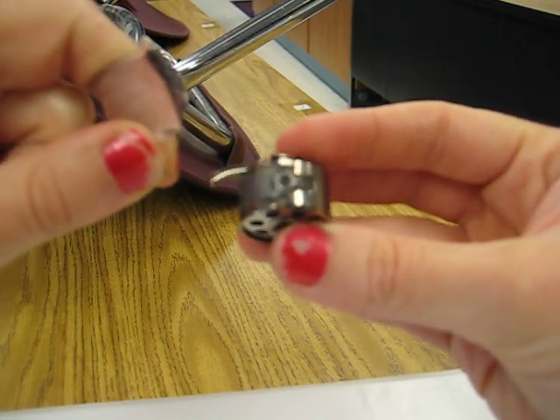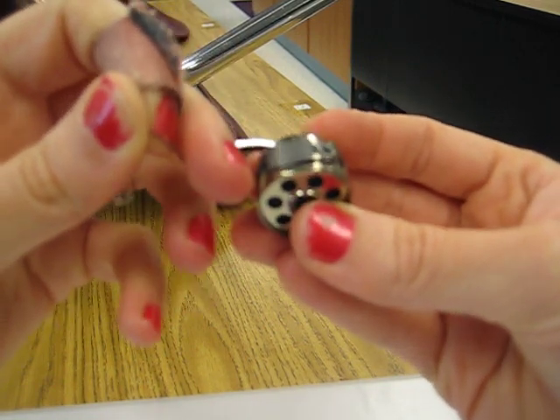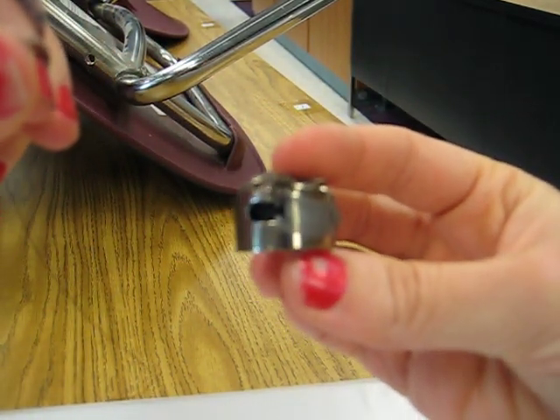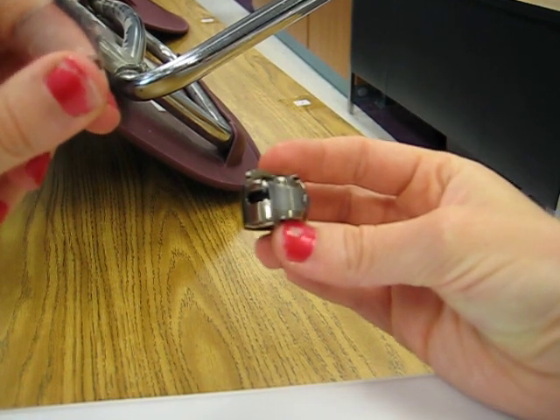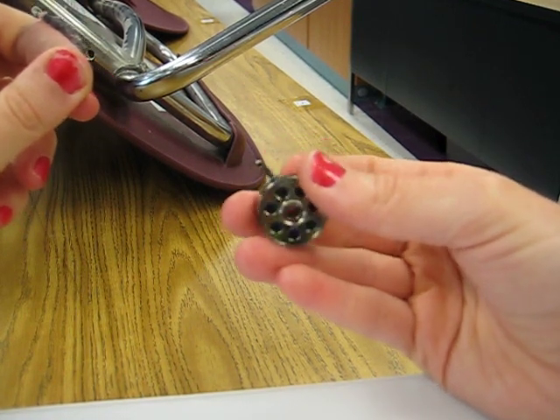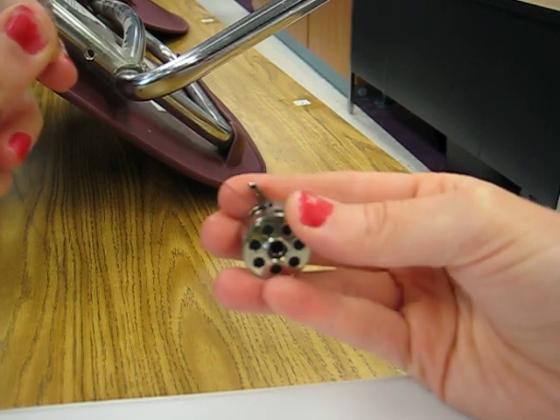That little hole — pull it underneath this plate right here and it will come out just right there. You can see it will come out right there. Then you are ready to stick it into your sewing machine.